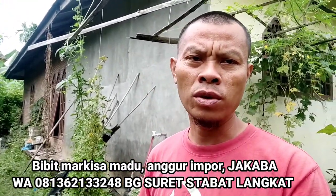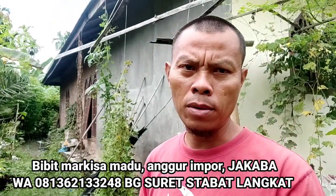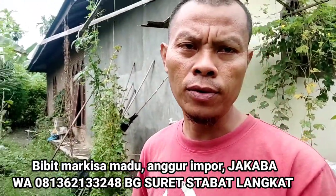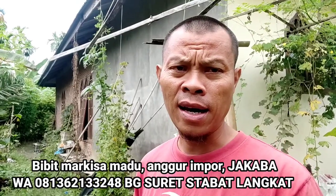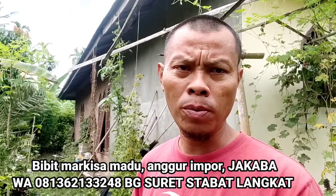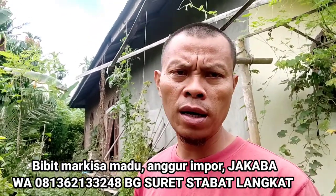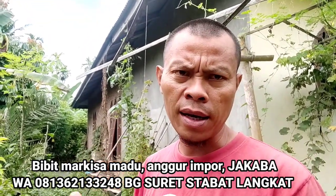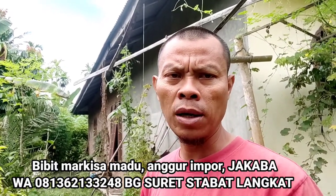Jadi, bagaimana memperbanyaknya? Kalau Anda mau membuat jakabak, kami sedia benihnya untuk Anda perbanyak. Karena hari ini, zaman sekarang ini, orang akan kembali kepada organik. Pupuk-pupuk dan pestisida juga dari organik. Jadi kita kembali ke alam, yang nanti pada akhirnya akan lebih bagus kualitasnya, kesehatan juga bagus.